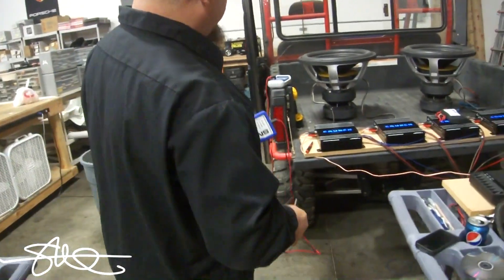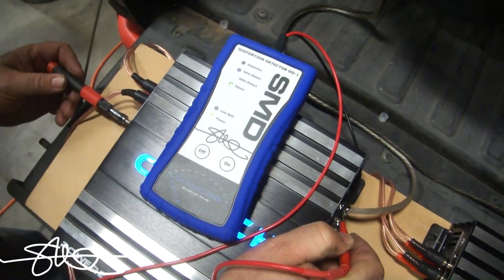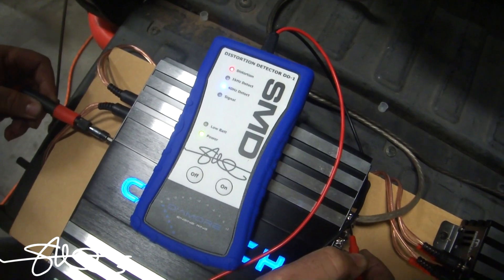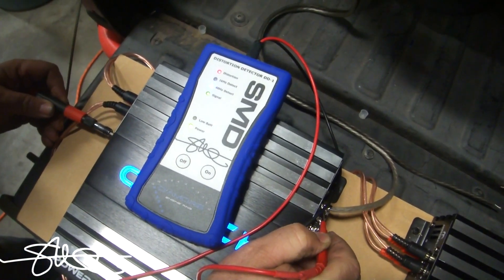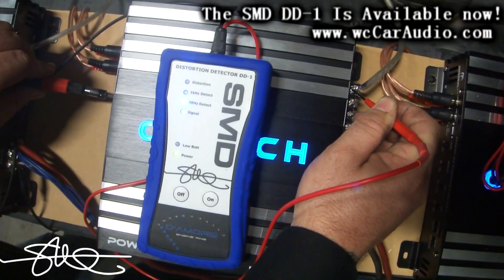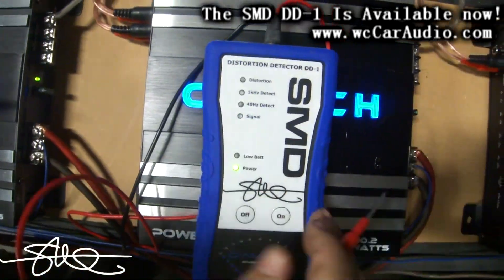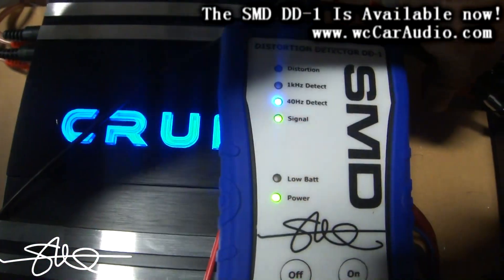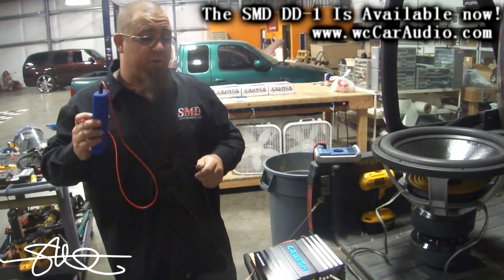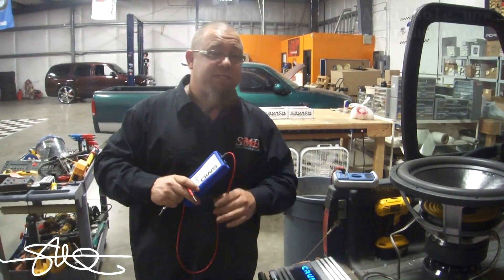First thing we always want to do is get the maximum output with the cleanest sound — no distortion. Gain is all the way down, frequency is all the way up. I'm going to turn this gain up. Distortion — back it off a little bit. Same thing over here — distortion, back it off. So all four of these amps right now are putting out maximum power with no distortion, with the deck all the way up to 33. But we have this other problem — they're not all putting out the exact same amount of power.